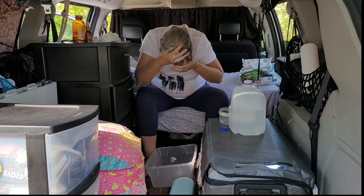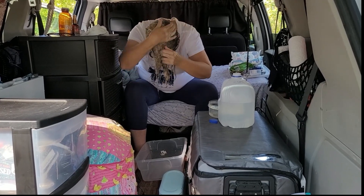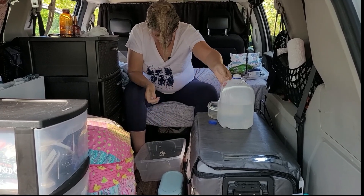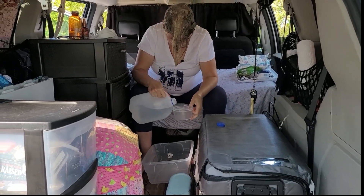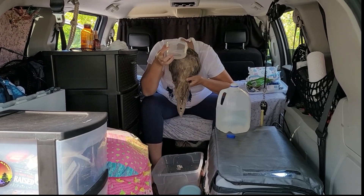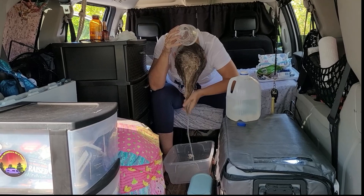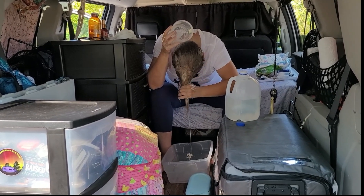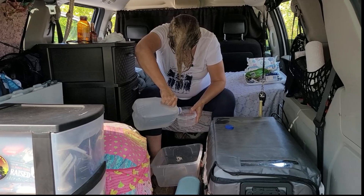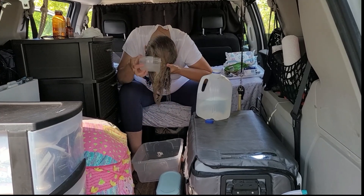Since I do this every three days or so, it's just refreshing — it doesn't need to be a super deep clean. I usually take advantage of Planet Fitness for that. Then I use the same cup for rinsing because that gives me more control. If I have too much shampoo on my hands, this is the time to rinse them off.